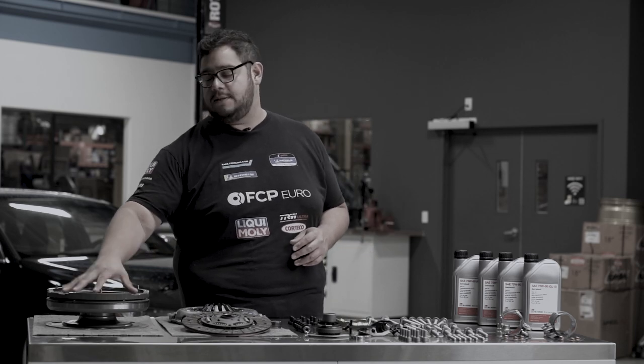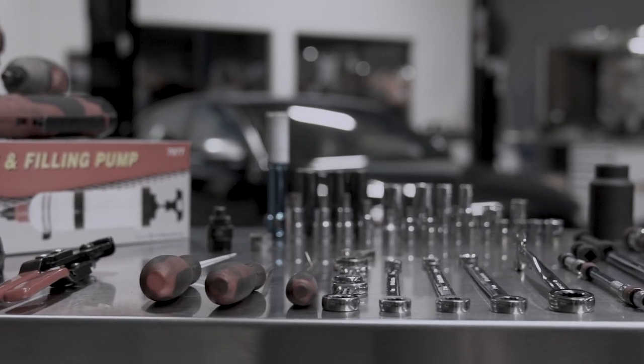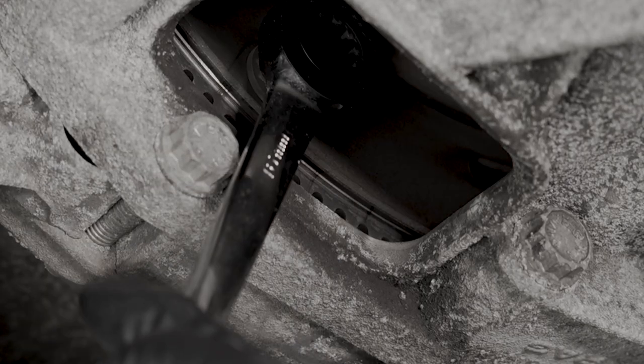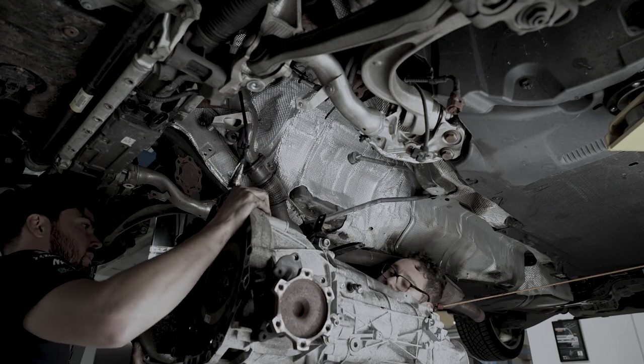In case you missed part one of the transmission removal and our tools list for the B8 S4 clutch job, you can find the video linked above and in the description below. In part two, we will go over the installation and reassembly.